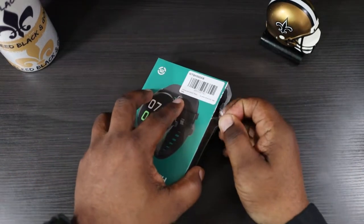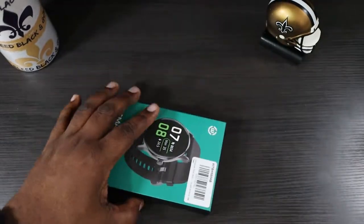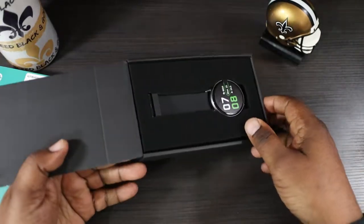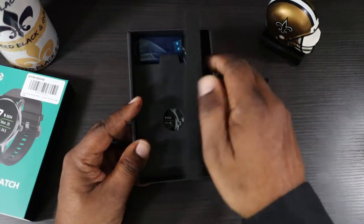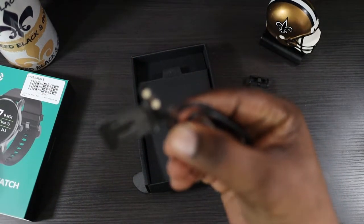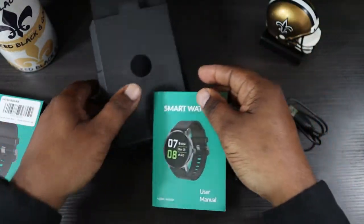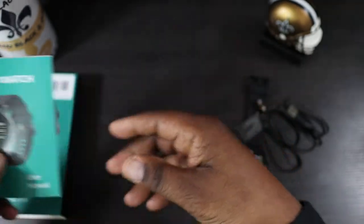This is my first time working with this company, but you can get some very nice budget smartwatches that'll do everything you need them to do. Let's check this out — slide it out for a nice presentation. The first thing you see in the box is the watch itself. You're also going to have your charging cable, which has a magnetic charging end on one side and USB-A on the other. Also in the packaging you get a pamphlet and a user's manual.